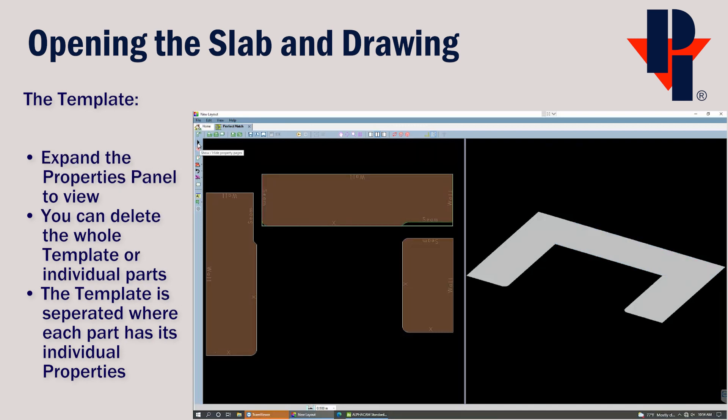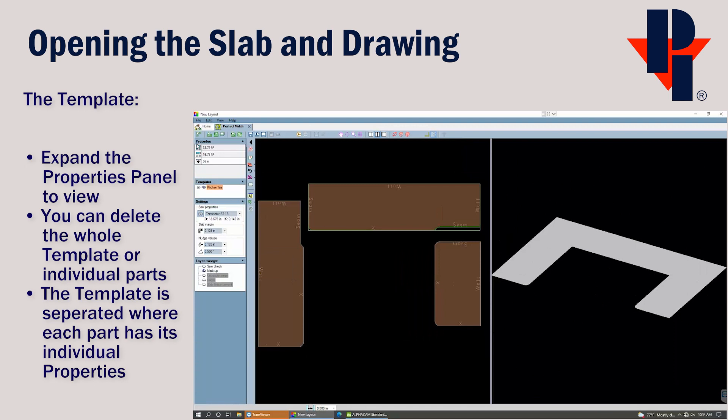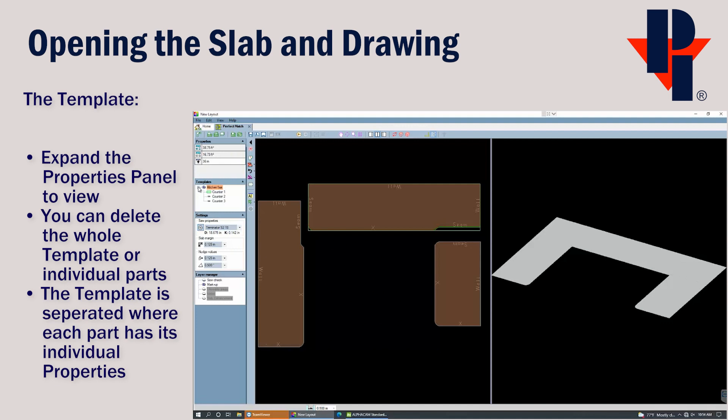Each of these three parts has its own properties. You can view these by expanding the Properties page. In the Templates section, we'll be able to see the kitchen template that we brought in. You can click on the plus sign next to it to expand and see all the individual pieces of our countertop. When you click on or select one of the countertop pieces, you will be able to see which one is selected in the window. If you right-click on the countertop template or one of its components, you can choose to delete it if you wish.